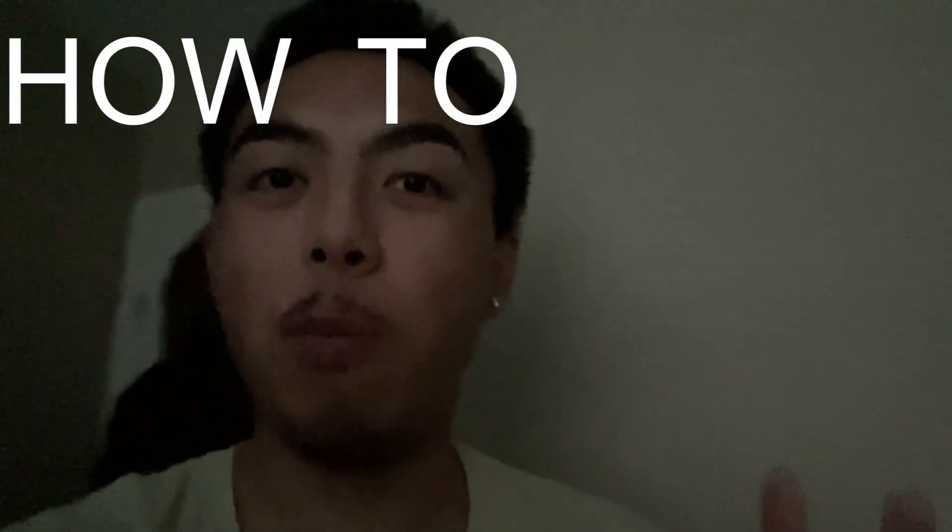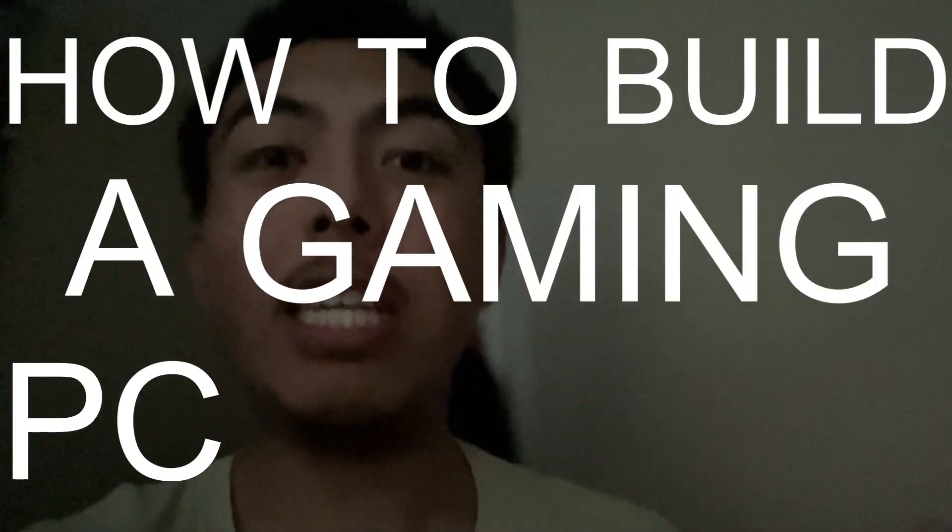What's good YouTube? Today I will show you how to build a gaming PC without any experience. This is going to be the ultimate, the easiest, the simplest, the easiest to follow. Pause this video, go get your parts, come back and play the video and build one with me. This might be the best day of my life if the computer does not break.